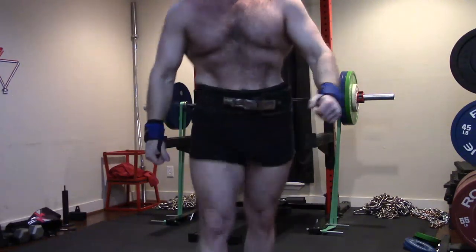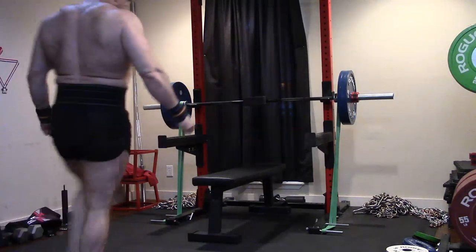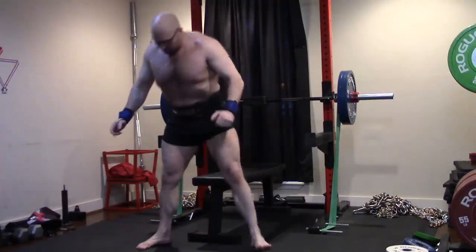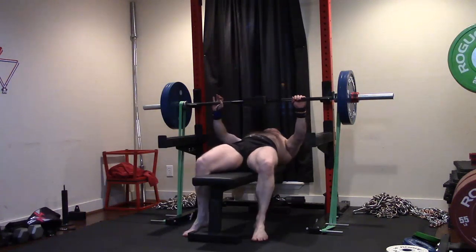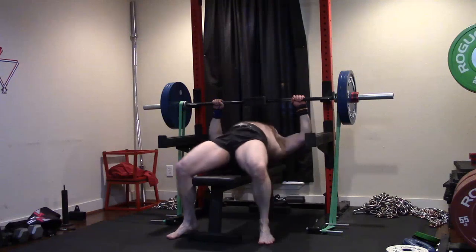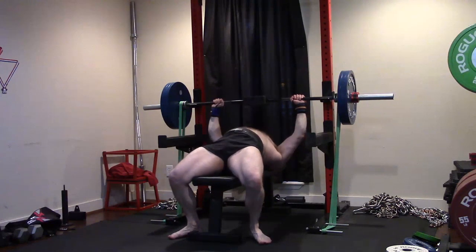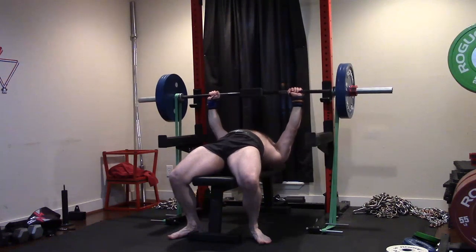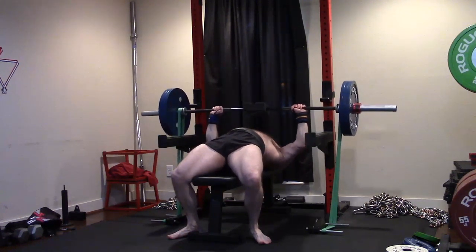All things considered, I'm pretty happy with this because I ended up getting 315. It was a little grindy on the lockout especially pushing against those bands, because once I start getting 370-plus weight pressing against it and the band tension pulling against it, it was hard. Honestly, I was really happy with this because my best bench against 50 pounds of bands is only 10 pounds heavier than this.